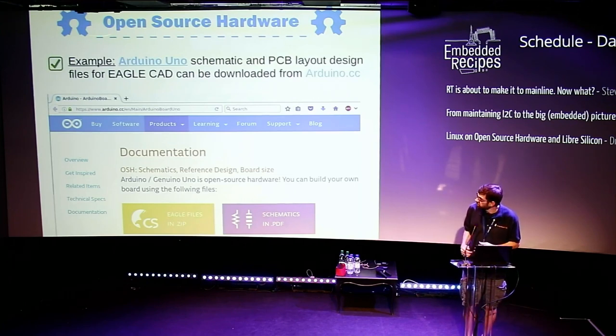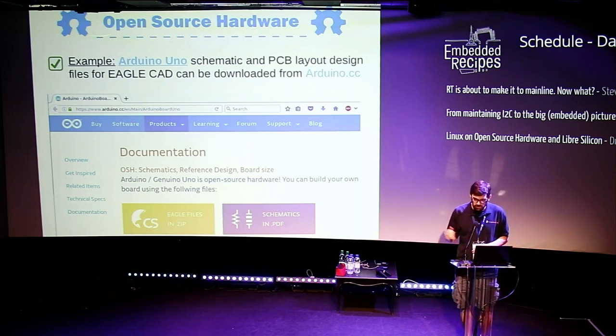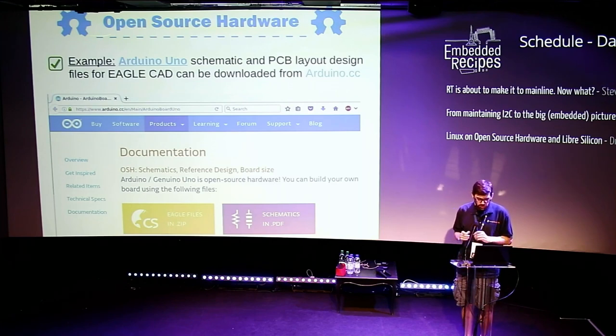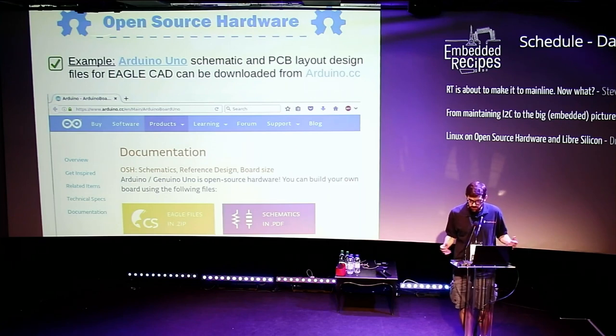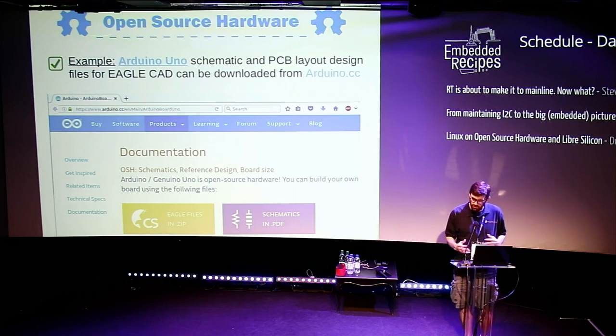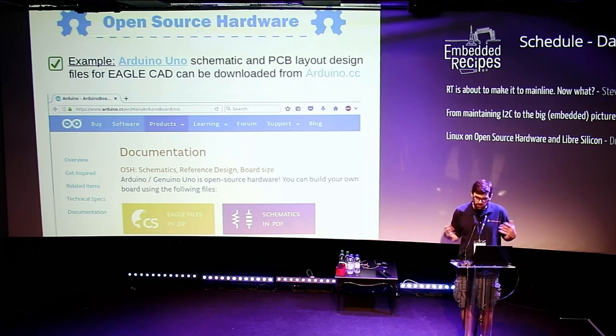In the case of the Arduino Uno, one of the most popular Arduino boards, you can go to the website and download the design files in Eagle, which is the software they used to create it. One thing with Open Source Hardware is that you don't have to use Free Software or Open Source Software to create the design files. Ideally, best practice would be to use Free Software design programs, but for some things there haven't been available free alternatives. Eagle is a proprietary program, but they are sharing the design files, so it's considered an Open Source Hardware project.